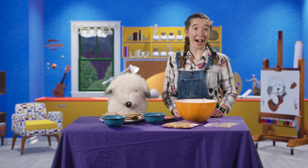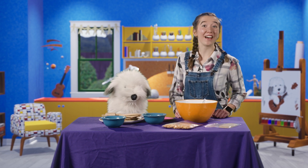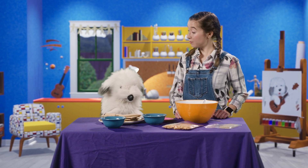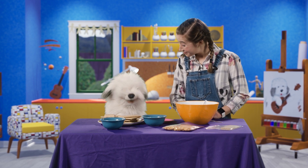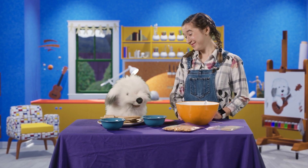Hi, friends. Welcome back. Are you ready for another fun activity? Excuse you, Tommy. Sorry, Avery. I guess I'm kind of hungry. Is it snack time yet?